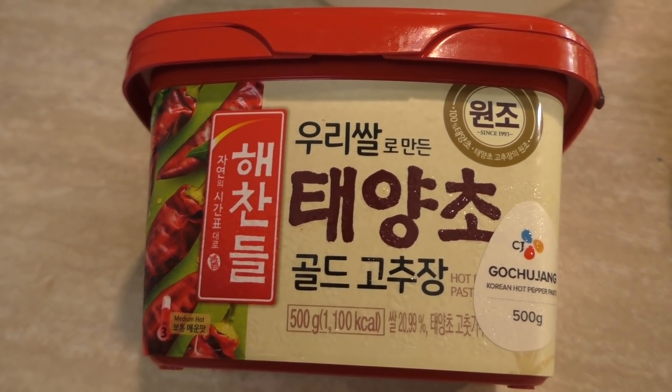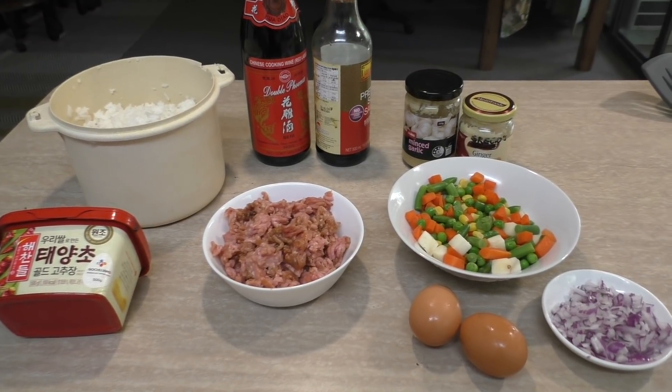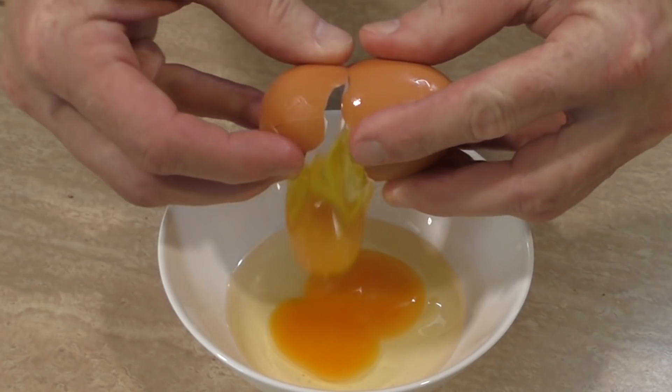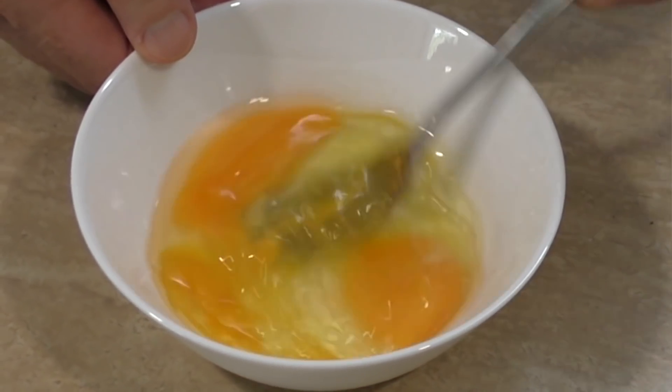I'll also be making it a little bit spicy with this Korean hot pepper paste — gochujang. It's an umami sort of flavor, a little bit savory, like a savory sriracha. It tastes really good and it's great in all sorts of dishes. If you're into Asian food and spices, look for this in your supermarket. These are all the ingredients, and I'll also be using some eggs, so let's crack those and give them a whisk.